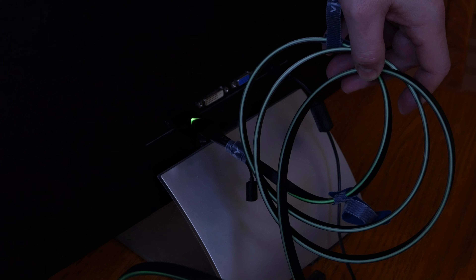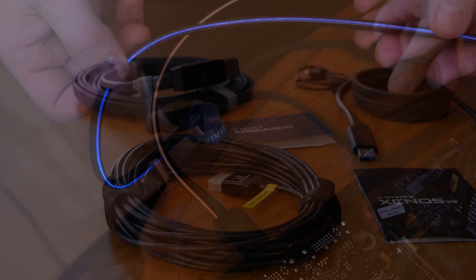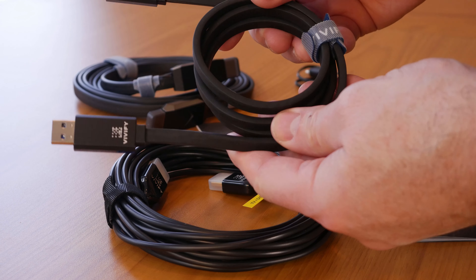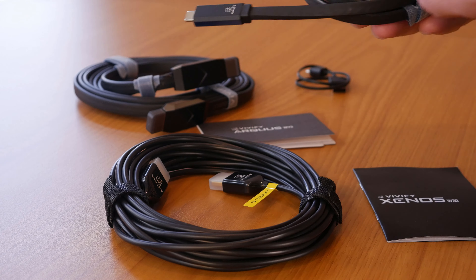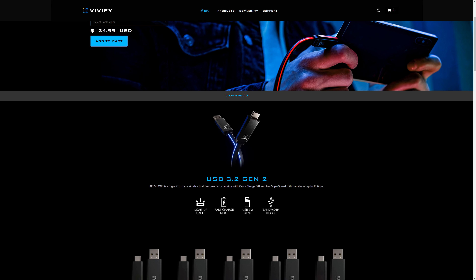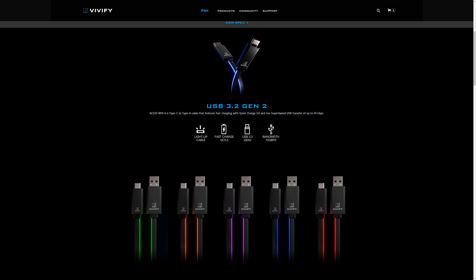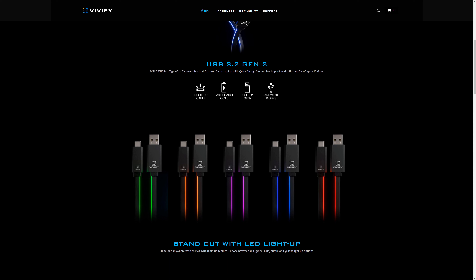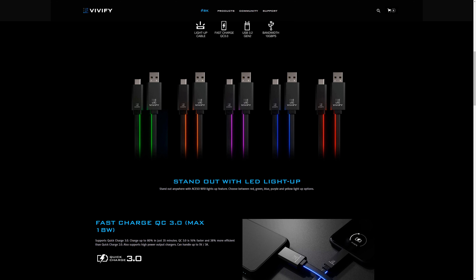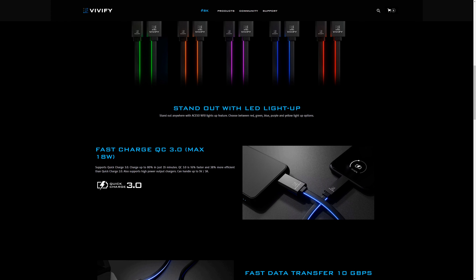Links for all the cables shown in this review are in the description below. Prices might be lower on Amazon, so make sure you check there too. Finally, we also have the W10 LED USB Type-C cable, and much like the W73, it's built extremely well with a strip of light running down the side. The difference is that this is a regular copper cable, which is perfectly fine for a shorter run and helps bring the cost down a lot. It also has high quality aluminum housing for each connector. The W10 is available in red, green, blue, purple, and orange for about $25. It supports Quick Charge 3.0 and features full USB 3.2 Gen 2 connectivity for transfer speeds up to 10 gigabits per second.